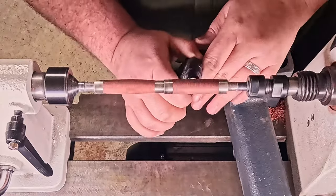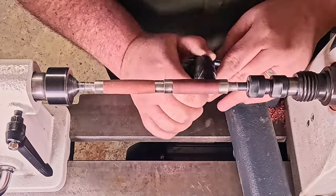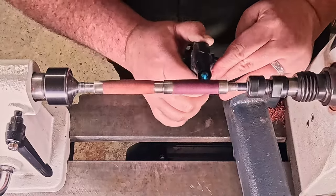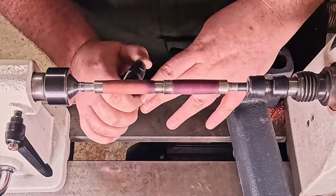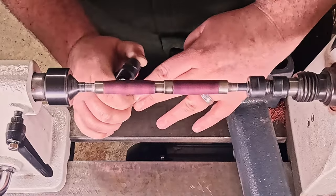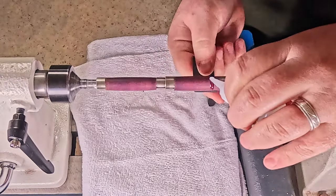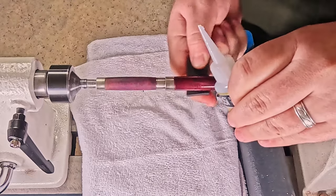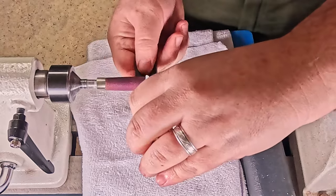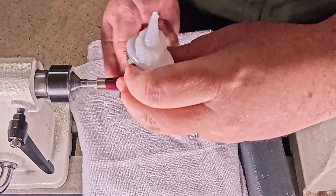Now I'm bringing out the purple by taking a flame to it. So satisfying just watching that purple really start to shine. Jumping over to the finish and that purple really starts to shine — very exciting. I love this section. I'm using Bob Smith Industries thin CA here, which in Australia we call super glue.